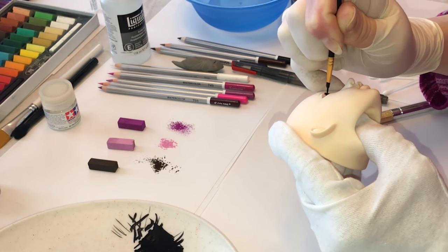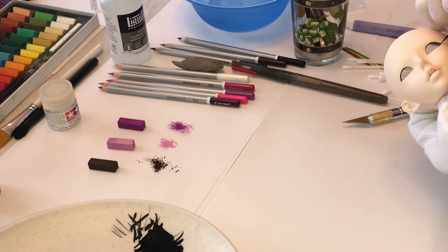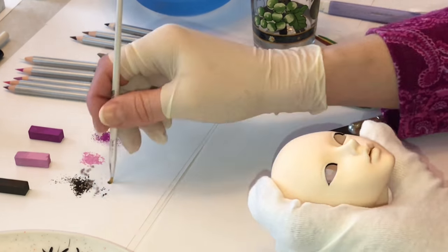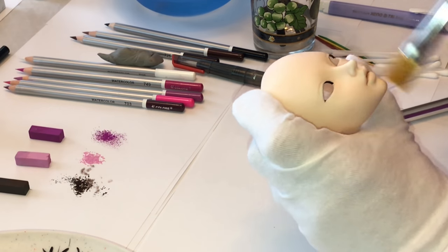First off, I'm starting with the eyeliner. I'm going to layer some of that black acrylic paint on the inside of the upper liner. That's just how I like to start my dolls — I do that first so it can be drying while I start doing the blushing on the lips and other blushing on the face.